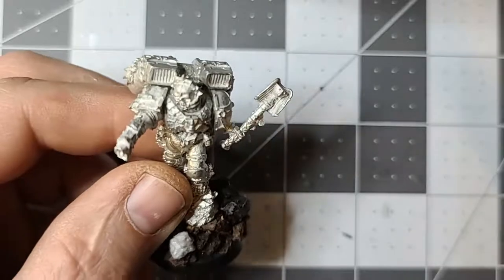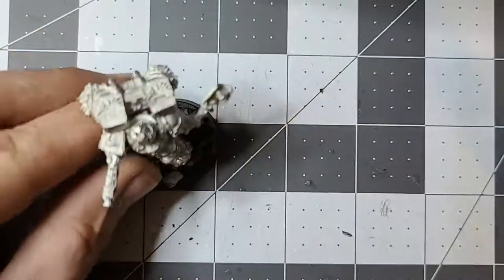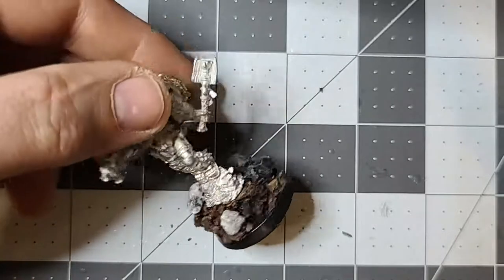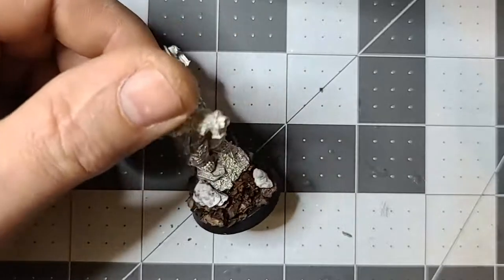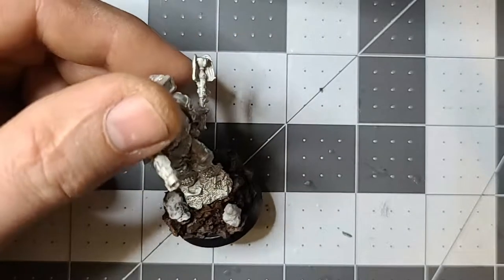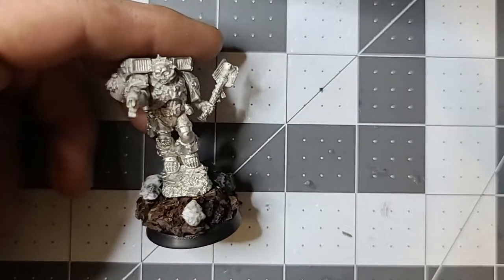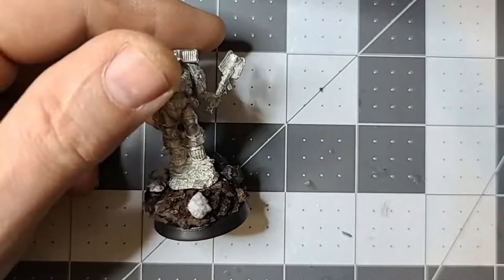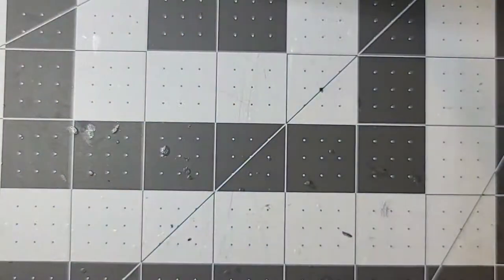I'm even contemplating making my own Dante model out of a jump pack Marine. For Lemartes, I've raised him a little higher to stand out more using cork, then added gravel from my yard to break up the cork, and we'll add sand and other textures. I'm a big proponent of getting the base planned out and mostly done prior to any painting, so I don't have to worry about getting paint on the base later.